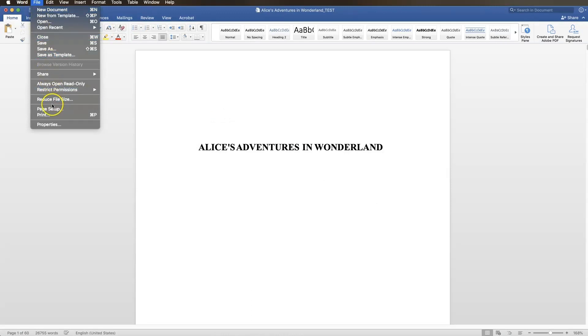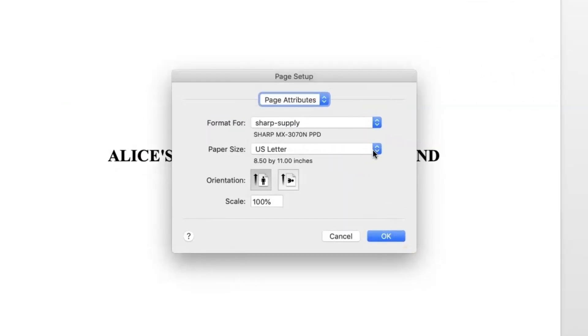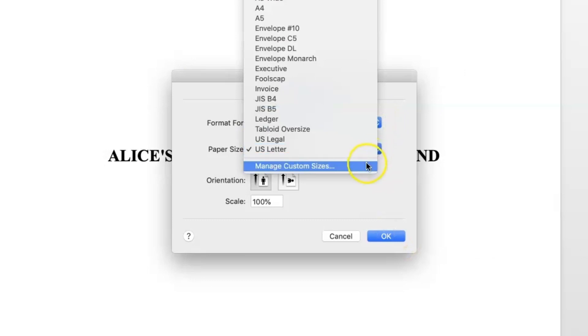Go to File and select Page Setup. Select the page size you'll use from the drop-down. If your page size is not included in the list of options, or if you need to add a bleed margin to your document, you'll need to create a custom size. That option is at the bottom of the page size drop-down list.